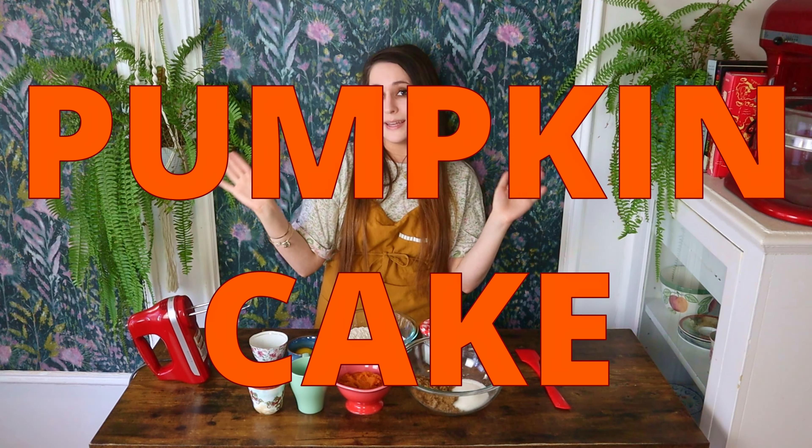Welcome back to Money Makes. My name is Kali and today we are going to be making a pumpkin cake. If you follow my channel, you've probably already noticed that a couple weeks ago I shared a pumpkin cake recipe which is absolutely delicious — a two-layer pumpkin cake topped with a delicious cream cheese frosting. Check out that recipe; I'll link it in the description box below.